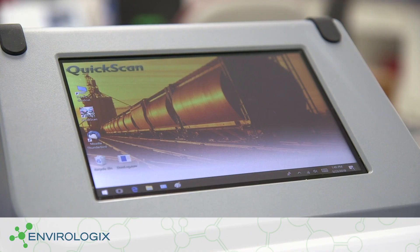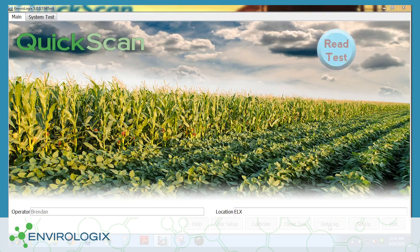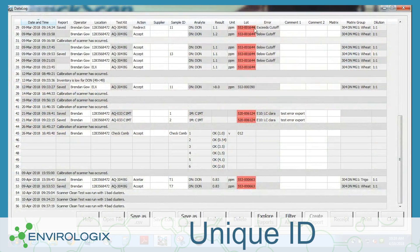Along with physical improvements, there were many new features in the Quick Scan software. Here are just a few. Some products are encoded with unique serial numbers, allowing the software to highlight any that are scanned more than once.